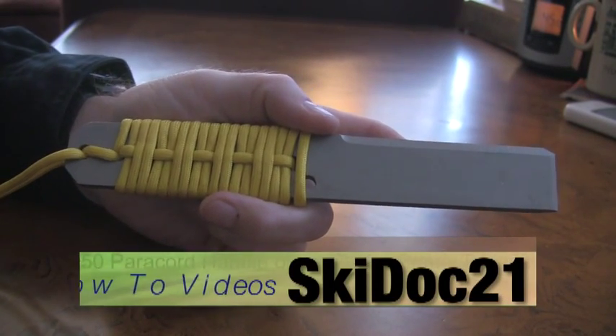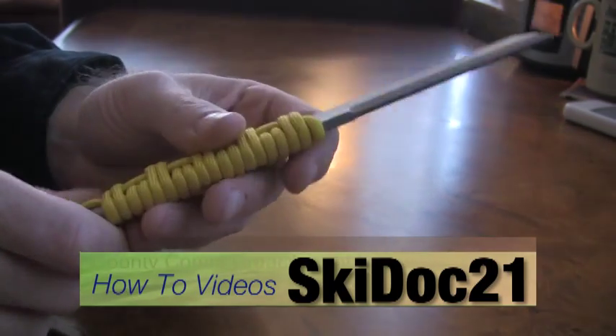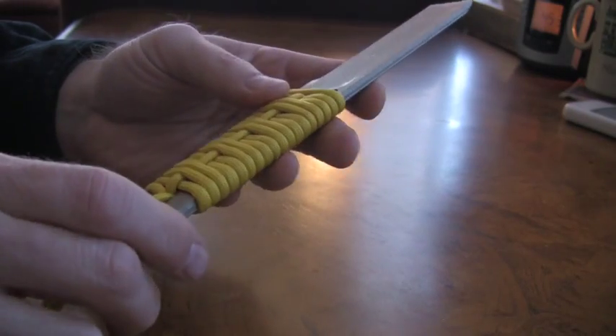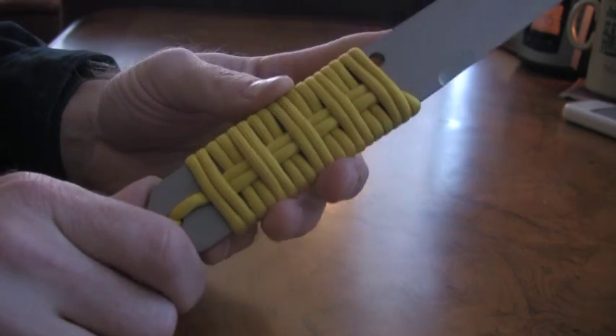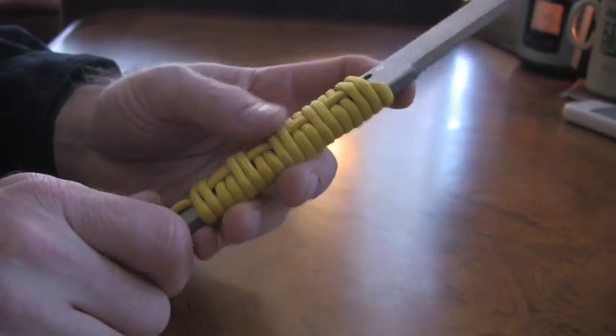Hey everybody, bringing you a how-to video today. I'm going to show you how to wrap a paracord handle on a County Commando breacher bar. They don't come with a handle — you have to wrap your own. This is a handle wrap I had done some time ago, and it's just a modified two-over-and-two-under design.